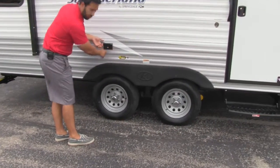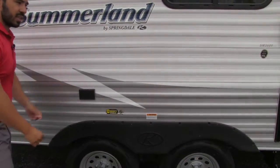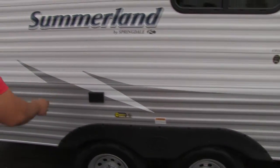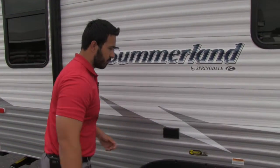You're also going to have an exterior outlet here. What I like this for personally — I mean, you can do a lot of things — but I like setting up a little table out here. You can put an electric skillet out, fry up your bacon and eggs right there. Definitely a bonus to have.